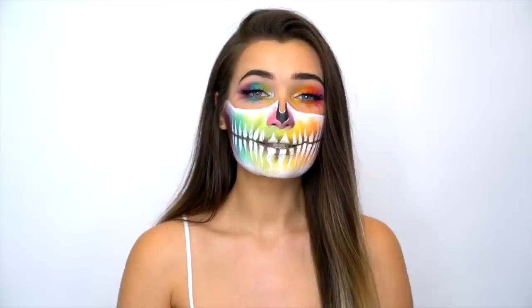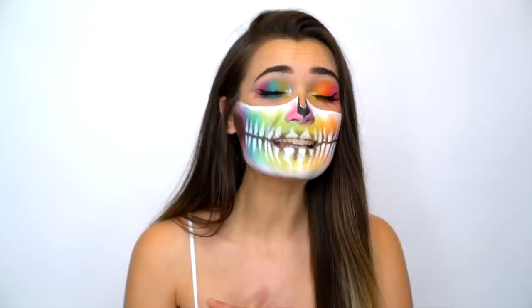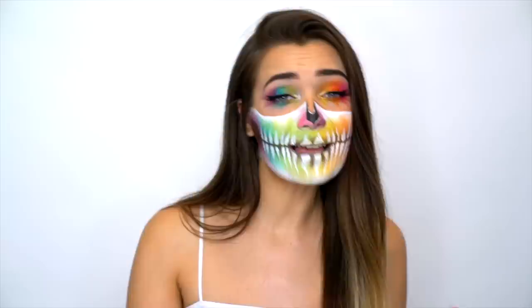So for today's Halloween tutorial, I thought I would switch it up a little bit and actually create a look that's a little bit more funky and cool and really creative, but not really scary. As you guys know, I have done many, many skull tutorials, and honestly I didn't really want to do another plain old skull. So today I thought I would glam it up and add some color and create this really cool rainbow skull.